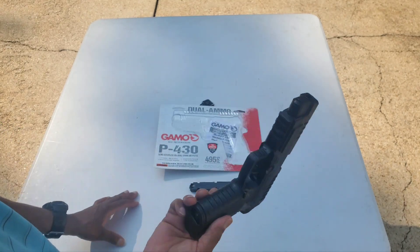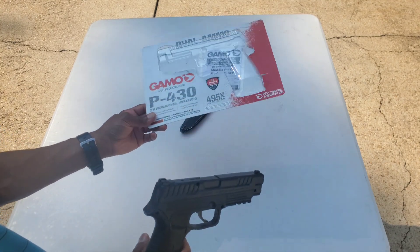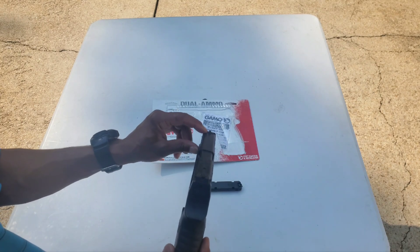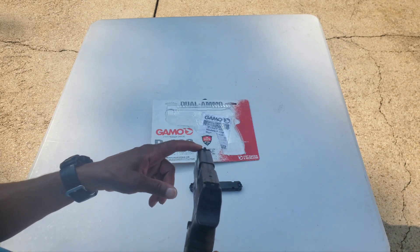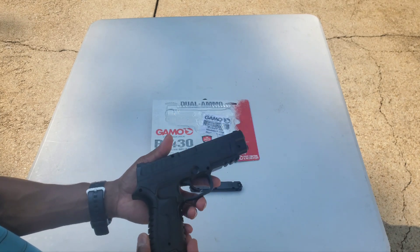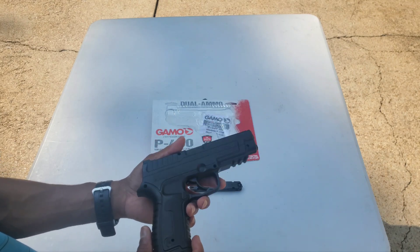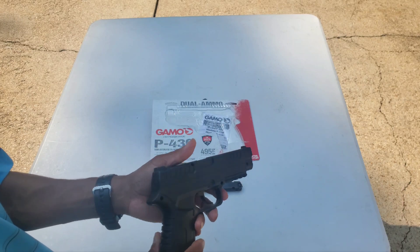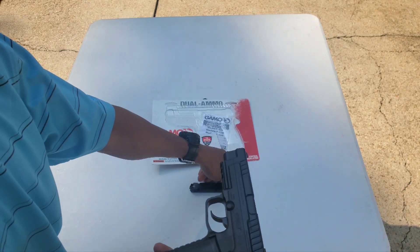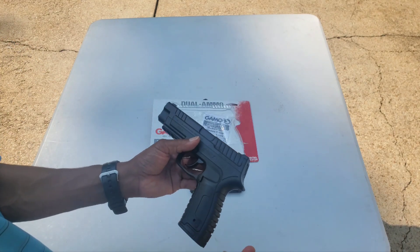So it's a cheap pistol, non-blowback, 495 feet per second with alloy pellets — we'll test that. First thing I've got to do is take care of this front sight, put some white electrical tape on it, and then we will do a velocity test with alloy pellets. We'll do some lead pellets too, test the accuracy, and we'll test this pest control part and talk about it at the end.